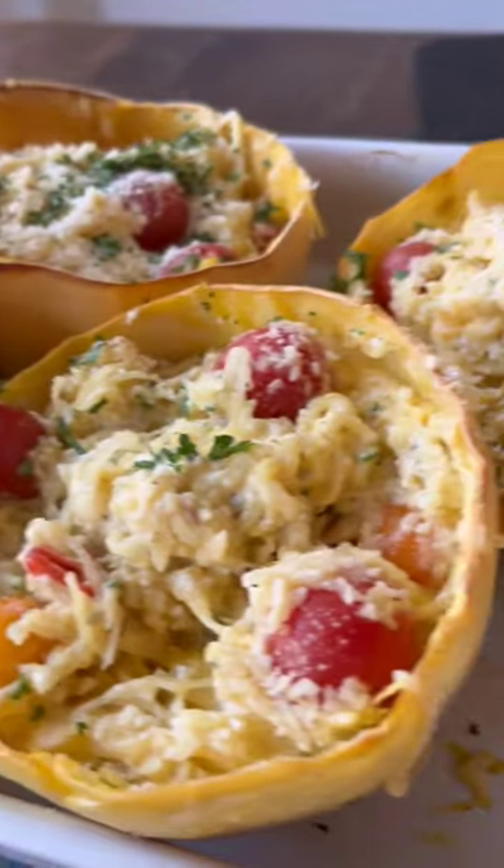This baked Boursin spaghetti squash is so good, so easy, takes 10 minutes and four ingredients. Here's how to make it.